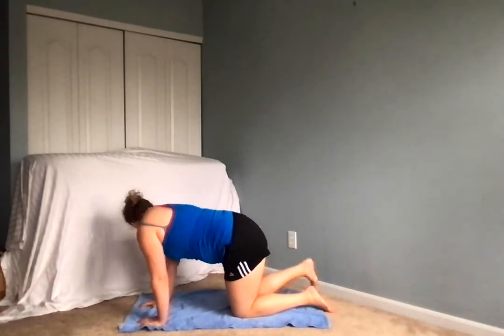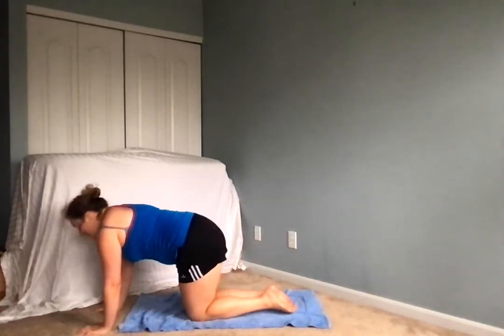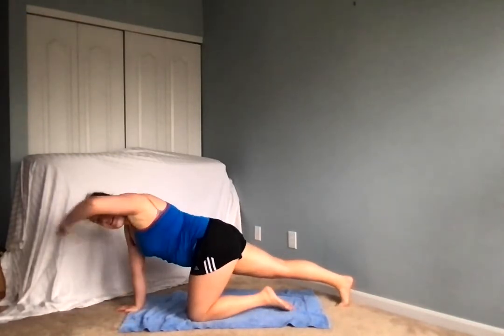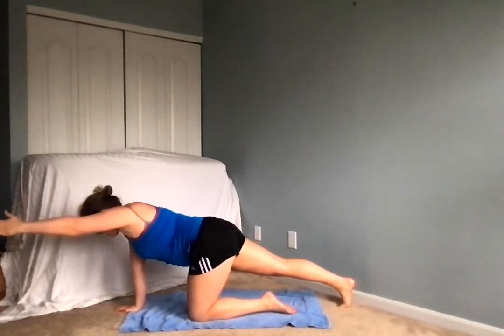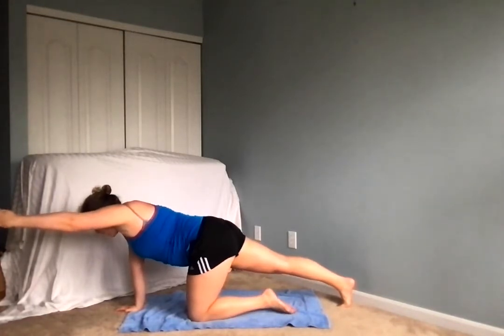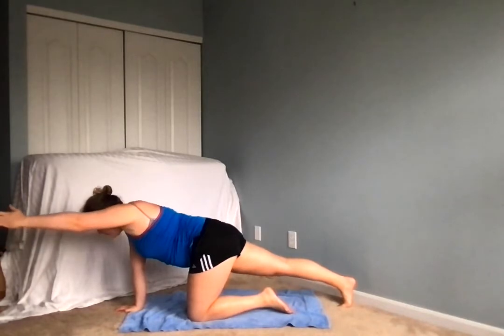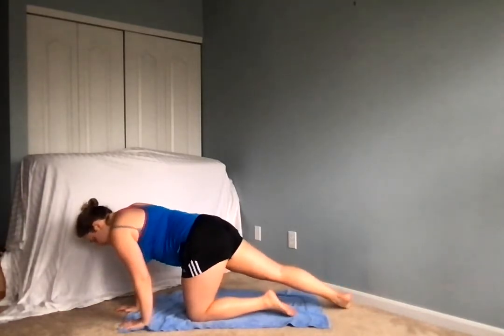From there, inhale, pushing this right leg back, extending the left arm in front of us. Inhaling, exhale. Inhaling again and then exhale, lowering down. Nice job.